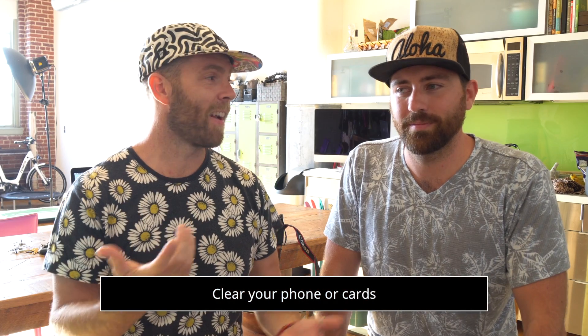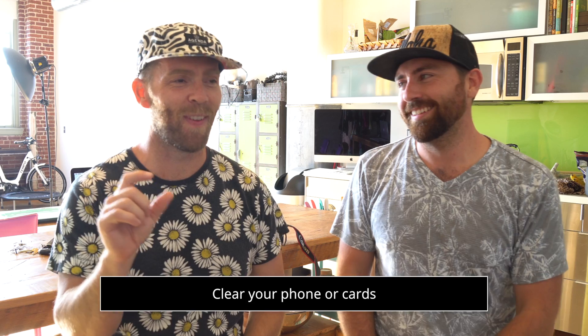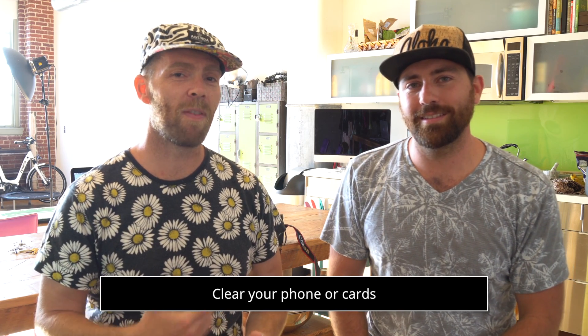Make sure you clear your storage on your phone. Delete photos, delete videos, store them on your hard drive or computer. Clear your phone. And if you're using a bigger camera like a DSLR or mirrorless, just put a fresh card in. Make sure you have enough space to shoot a photo every few seconds for like 10 minutes.